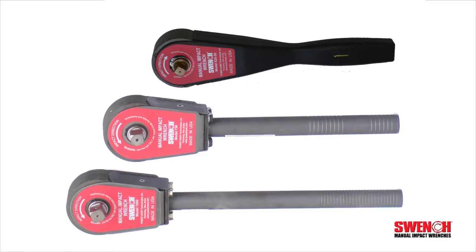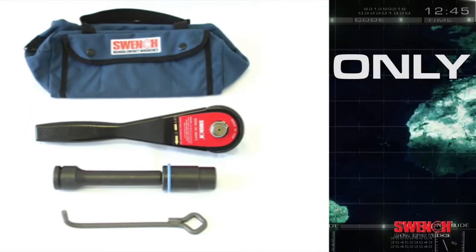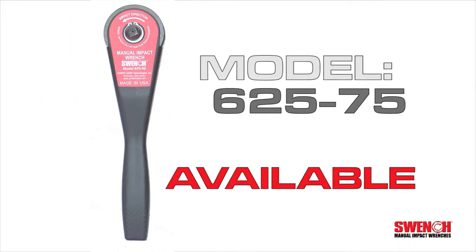Swinch manual impact wrenches come in different sizes. The super-compact Model 62550 with a half-inch drive weighs in at only six pounds and delivers an incredible 500 foot-pounds of torque. A three-quarter inch drive version, Model 62575, is also available.